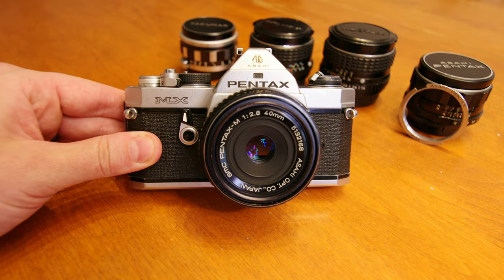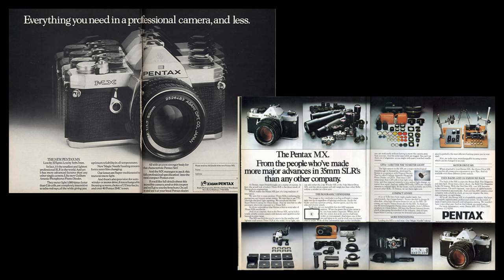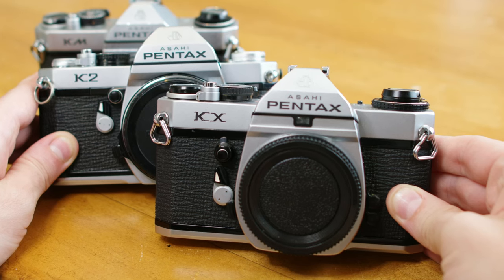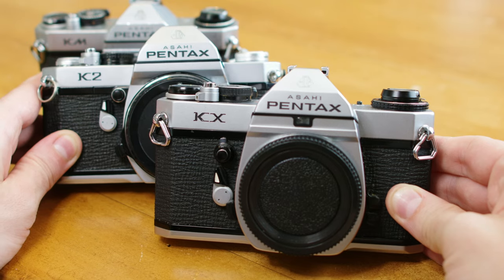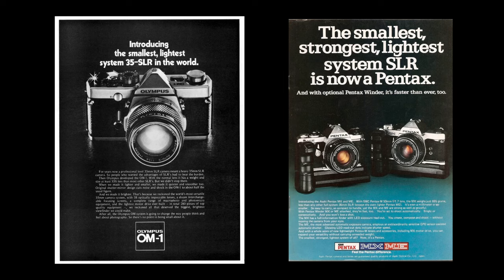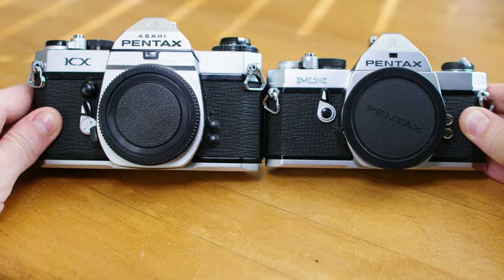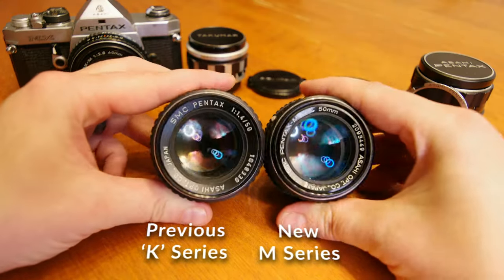The MX is a 35mm film SLR camera that was released in 1976 as a pro caliber fully manual workhorse. It was released alongside an innovative fully automatic sister camera, the ME. Just the year prior, Pentax unveiled their new K mount with the fully manual Pentax KX and the fully automatic Pentax K2. At the time Pentax was competing to make smaller cameras, and between the older K and newer M series cameras we can really appreciate the size differences. Not only were the bodies much more compact and lightweight, but new compact and lightweight lenses were also reissued with the M series.